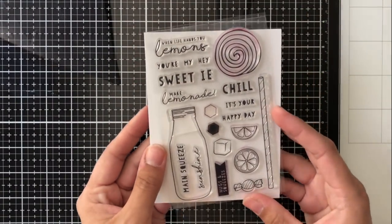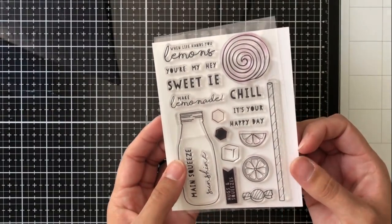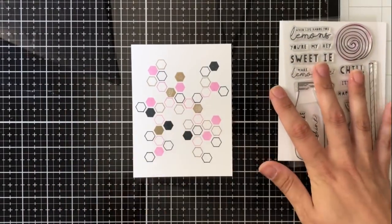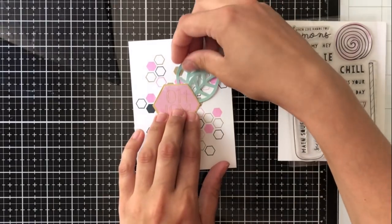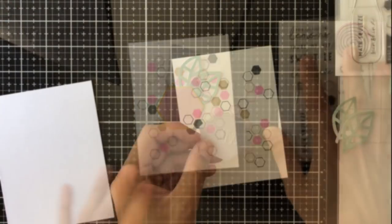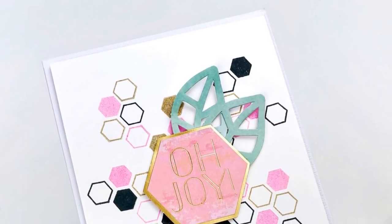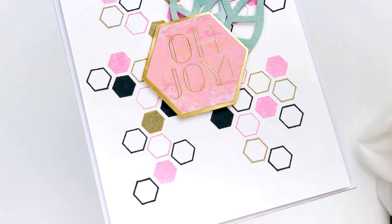For the next card I'm going to be using the stamp set, just these two hexagon shapes, stamping them in different colors — a gold metallic ink, pink ink, and black — creating a random hexagon pattern growing out from the center where I'm adding this hexagon die cut piece that says 'Oh Joy' and little leaves from the die cut set, almost like a flower in the center with all the shapes growing out from it. My husband said it looks very sciencey — I think it looks really cool, very geometric, and you could even make it a masculine card with different colors.